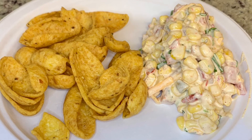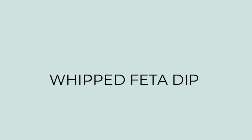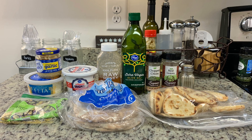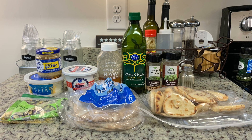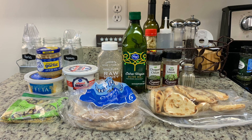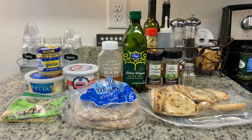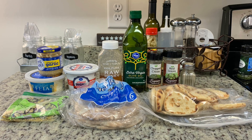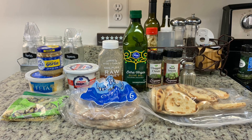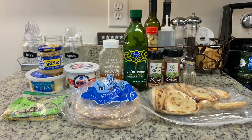Next up I tried another new recipe for whipped feta dip — I'll have the recipe linked in the description box below. Here's what I used: some minced garlic, crumbled feta cheese, pistachios, cream cheese brought to room temperature, honey, olive oil, chopped chives, basil, some pepper, and then to serve with the dip I have some little naan bread and pita bread.